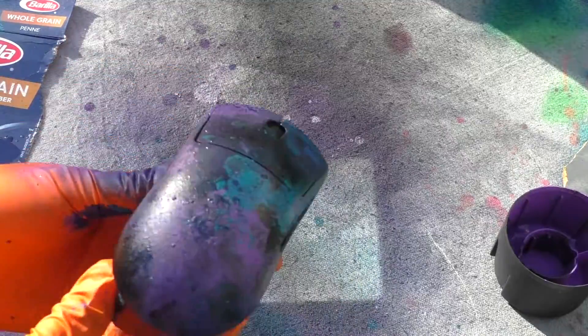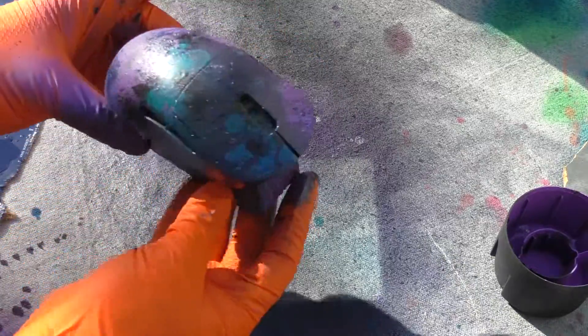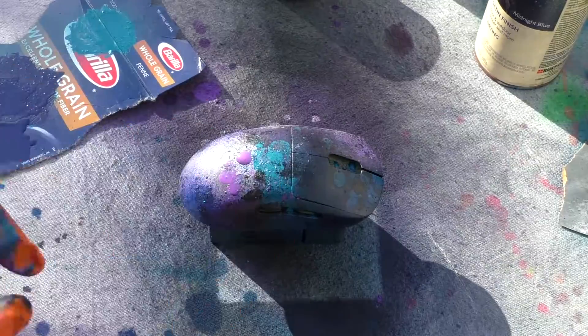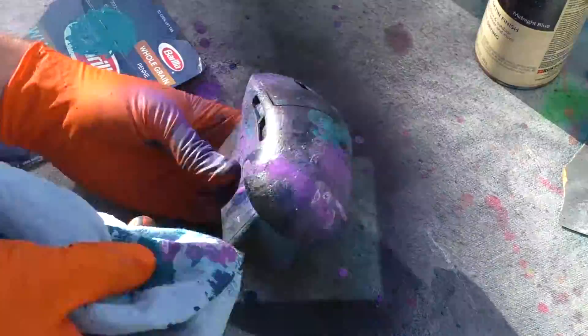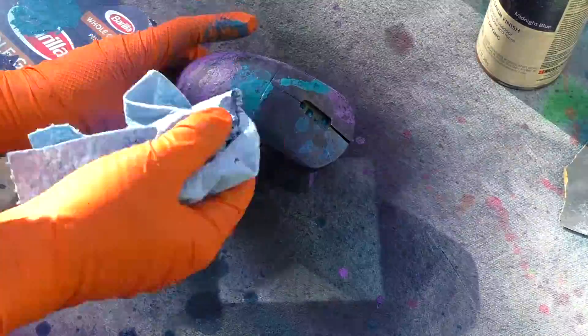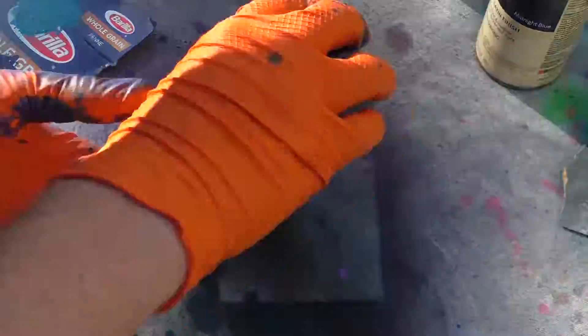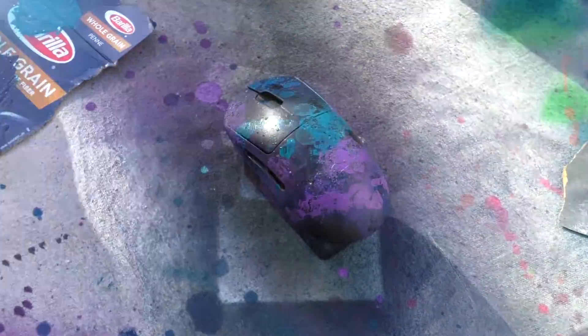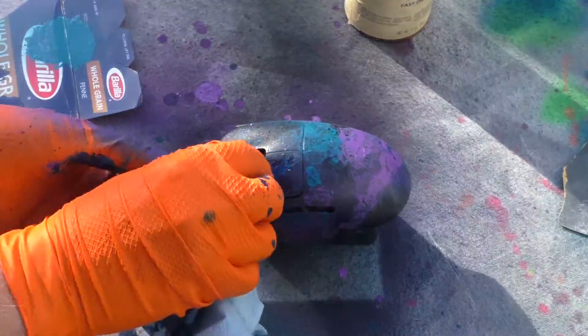I'm using brushes — a bigger brush for bigger dots, or a toothbrush: you just spray paint on something, dip the brush in, and flick it back. I actually got a blister on my finger from flicking so many dots of paint over this thing, but I think it turned out pretty amazing. I'm just putting on more and more layers using the turquoise, purple, dark blue, and black.